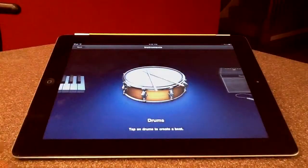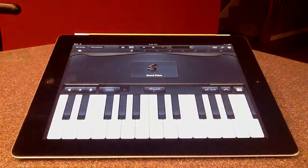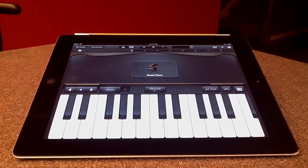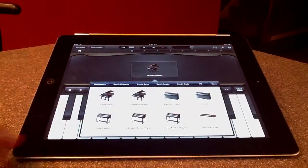The next instrument is the keyboard. It allows you to switch between different types of keyboards by going here.